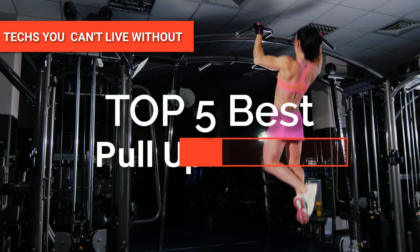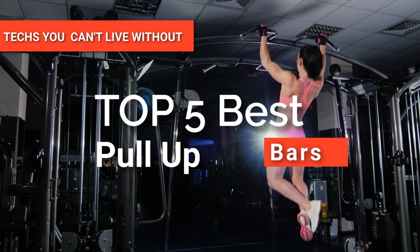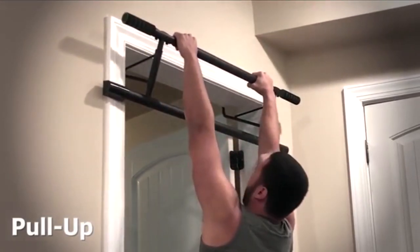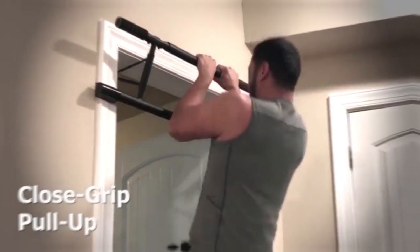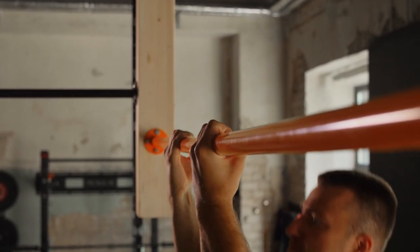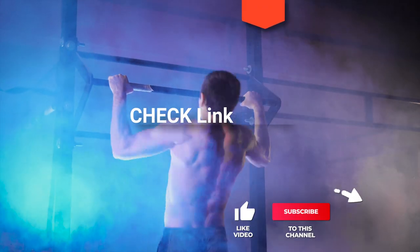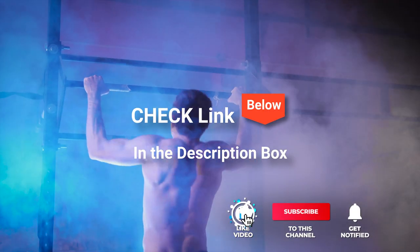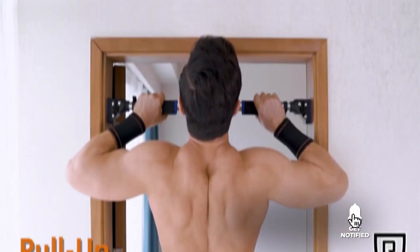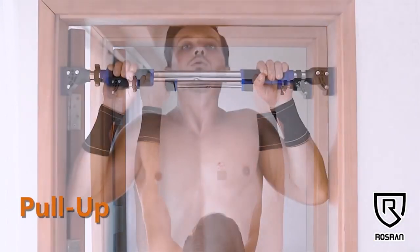Hey guys! In this video, we're going to look at the top five pull-up bars available on the market today. We made this list based on our own opinion, research, and customer reviews. We've considered the quality, features, and values when narrowing down the best choices possible. If you want more information and updated pricing on the products mentioned, be sure to check the links in the description box below. So, here are the top five best pull-up bars.